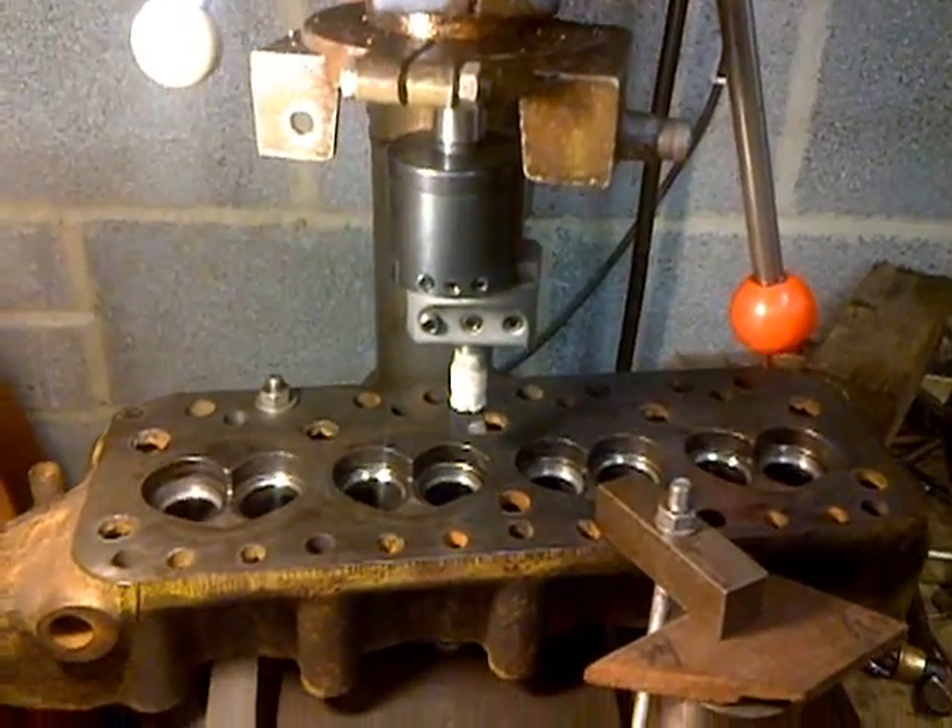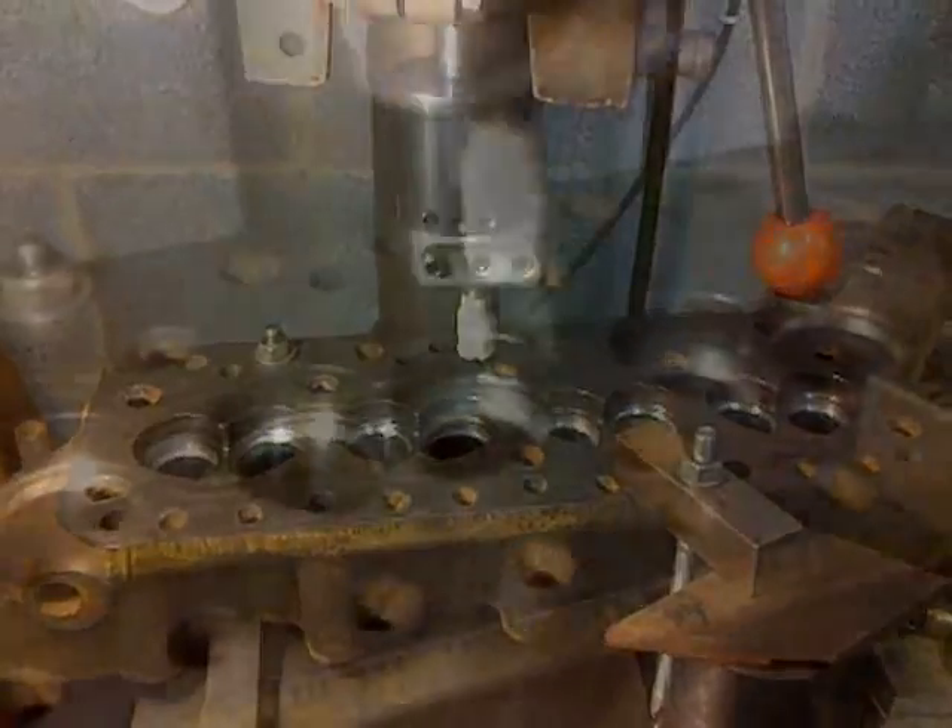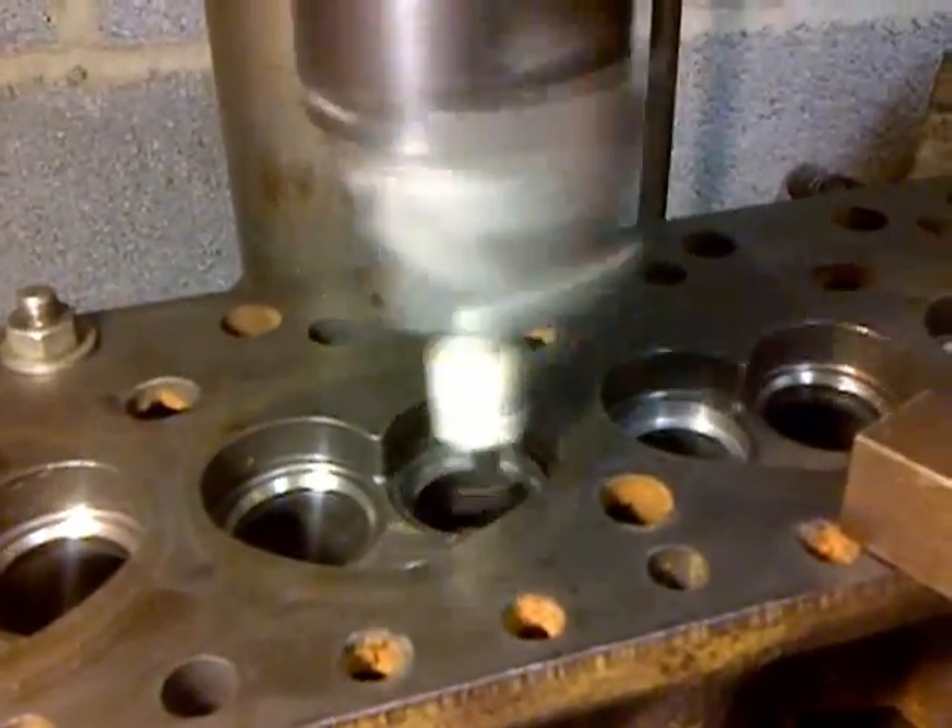As you can see, this is all mounted in my pillar drill and we shall go ahead.